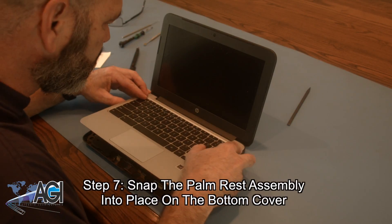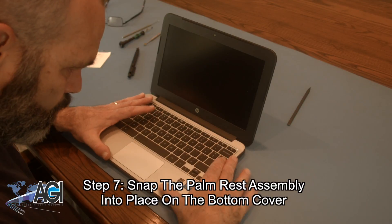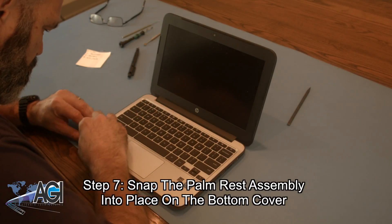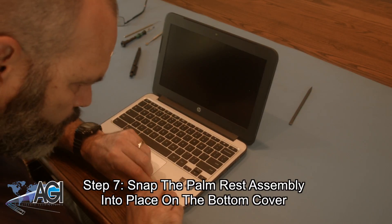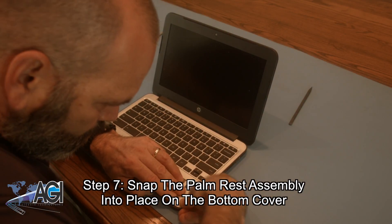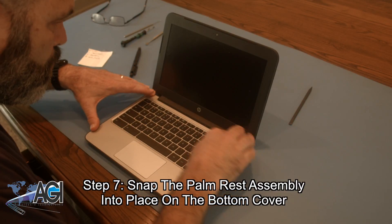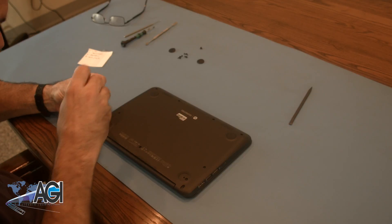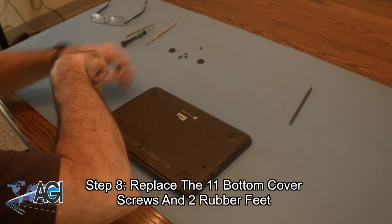Now, you will snap the palm rest assembly into place on the bottom cover. The final step will be to replace the 11 bottom cover screws and two rubber feet.